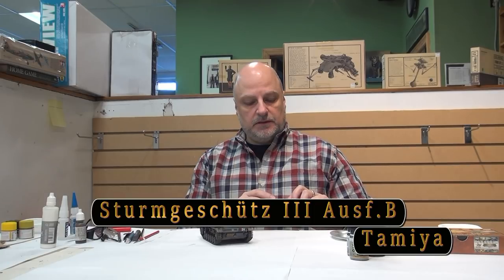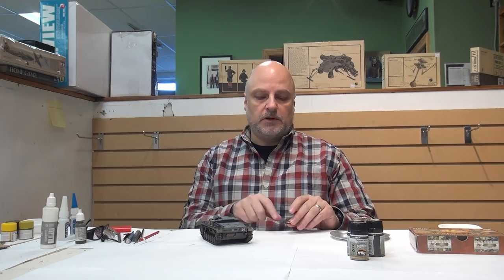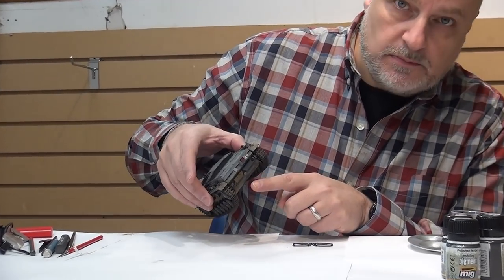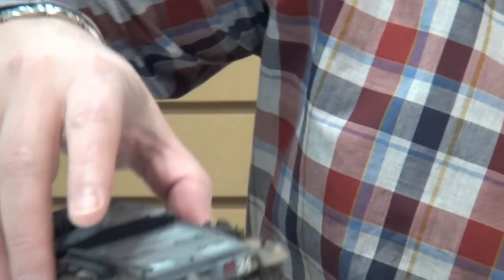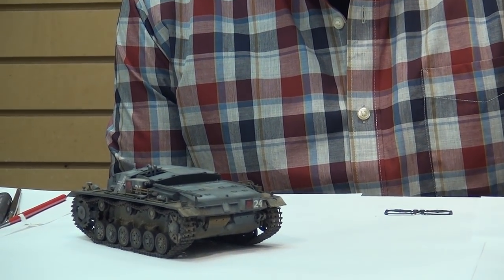Hey everybody, welcome back. In today's final episode on the StuG we're going to be working on a couple of things. We're going to finish off the tow cable, which I've partially done — I've kind of done one side and left the other side to do on camera, to show how we work that and weather it and money it up and chip it a little bit. And then the last piece we're going to focus on is the muffler. I've done one side and left the other side undone, so we'll attack that today. And I think that'll pretty much wrap up the work we're doing on the StuG here.